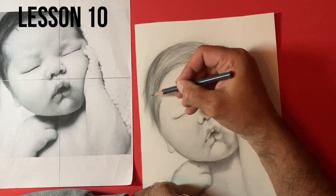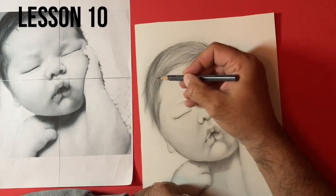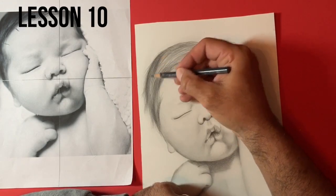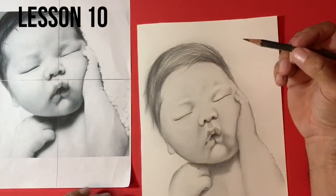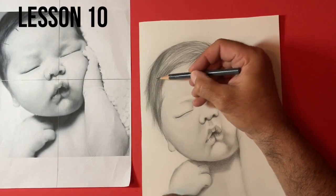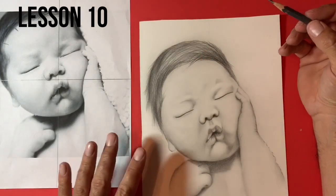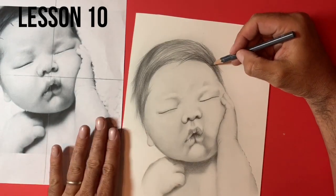I work around that again using my 4B pencil, just starting to come into some of those darker areas again. Adding a few more details, a few more of those wispy hairs. And you can really start to see now that we are building layers upon layers of hair up here, and we are getting quite a realistic look. The contrast is beautiful — it's really setting off the rest of the drawing.